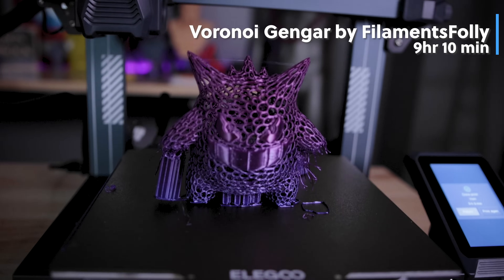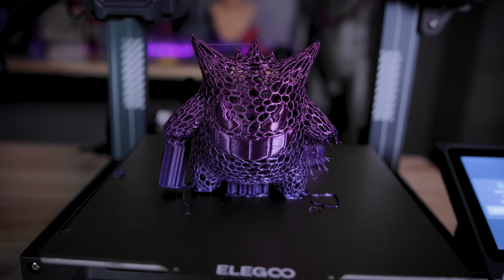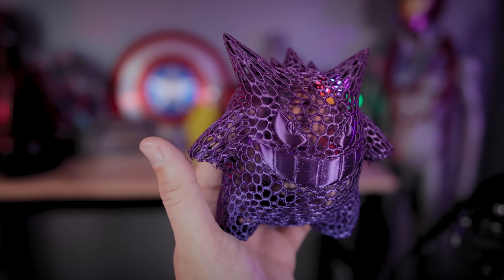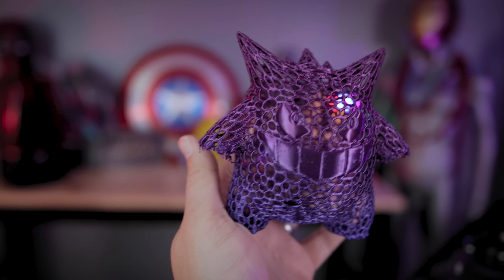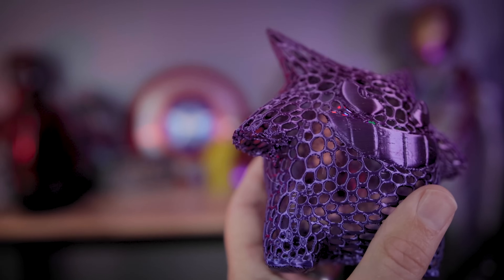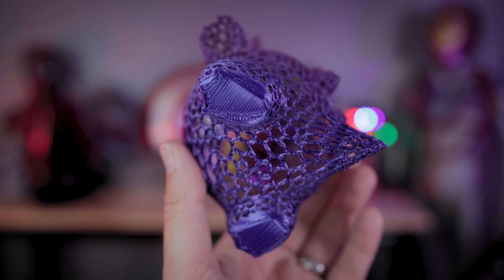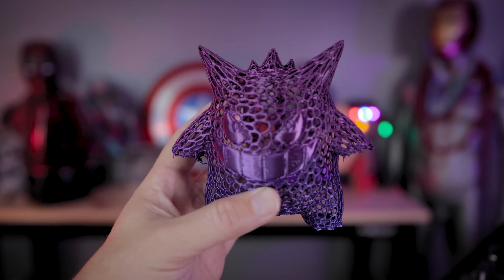Next I printed this Gengar character from Pokemon — this is from Filament Folly. Unfortunately I did run into a few small issues while printing this, and I think it just had to do with my supports — I didn't have the hands properly supported enough. I ended up with a small print issue on both of those hands, but the other supports on the bottom and everything else looks really nice and clean on this particular print.